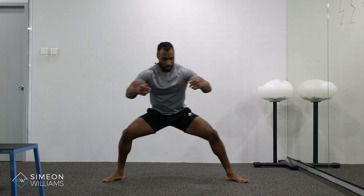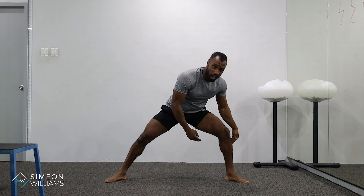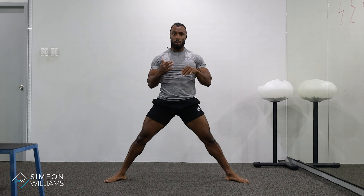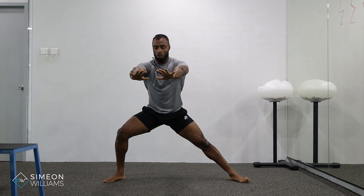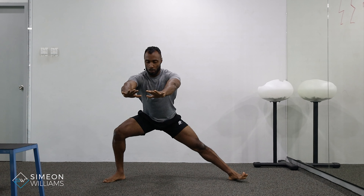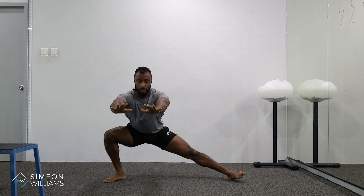If you feel you're rushing and the heel is raising and you can feel it in your calves and your knees, that's where you might have to identify slowing down the reps. Counterbalance with your arms to help with balance, let your hips shift back, and start to sink down.